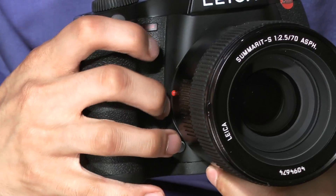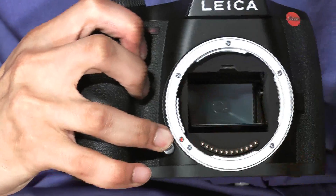In this video, I'll be going through some of the camera's physical features. On the front of the camera, you'll find the shutter release button and the lens release button. Notice to remove the lens, I don't have to take my hand off the camera, allowing for quick and easy lens changes while shooting.